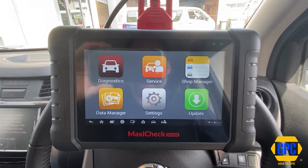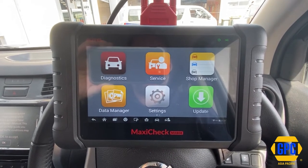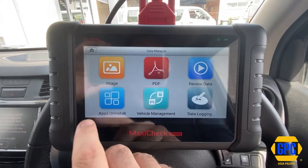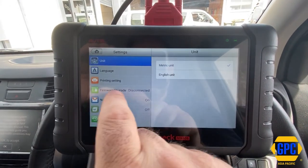These do need updating separately from time to time as well. So in order to do the VCI update on the MX808 in particular, we need to go to Settings — oops, sorry, pushing the wrong buttons — go into Settings, go into Firmware Update.